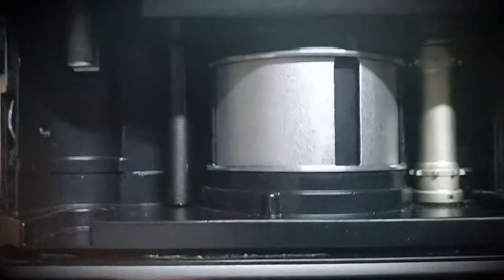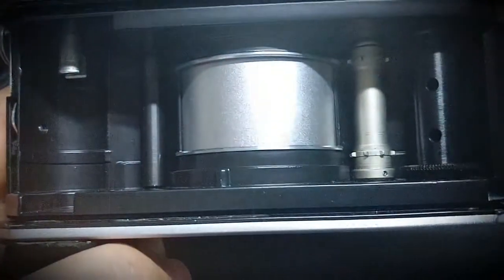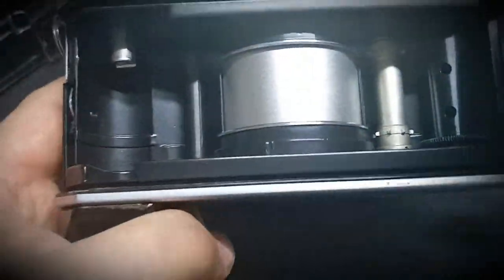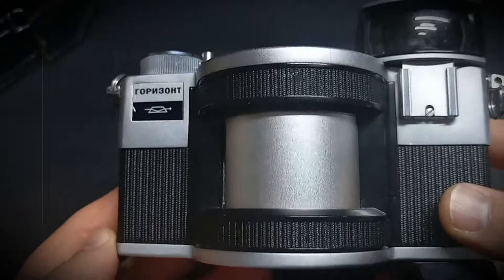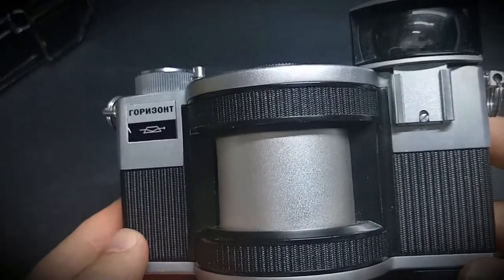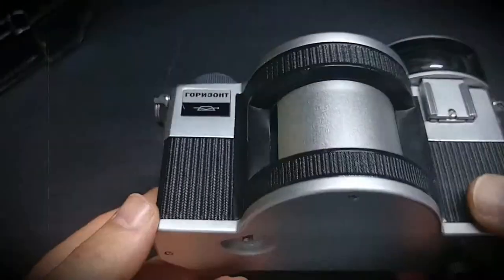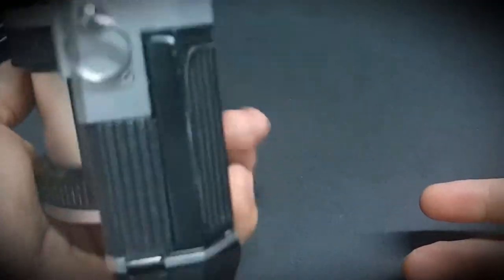You can see there's a small hole — when you're turning and then press this, it records onto the film. The serial number is 49,889. These cameras were made between 1967 and 1973, but in the 90s they started producing them again because it was a nice camera — something different.